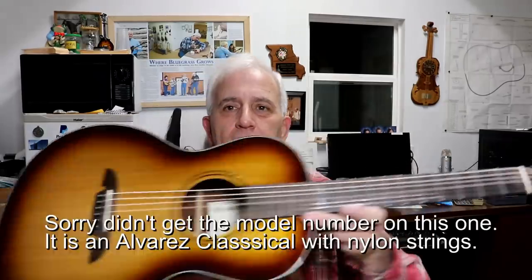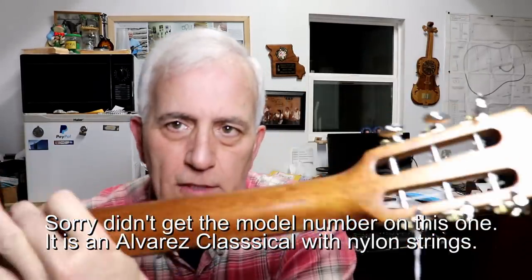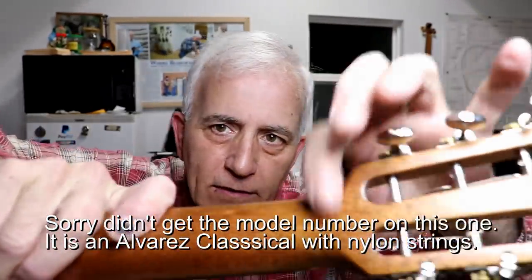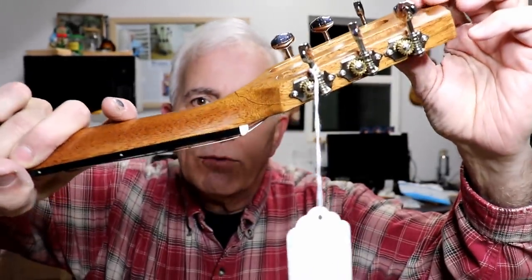Just got this in, and I've learned not to say 'this is a simple one,' but this should be a simple one. It's a broken neck — you can see the crack right here. I don't want to pull on it too much, but the strings have been loosened up already. I think we can open that up enough to get glue back in there. We'll try a syringe, we'll try all kinds of things — we may even use the air compressor to blow some air up in there and force the glue back up in there.